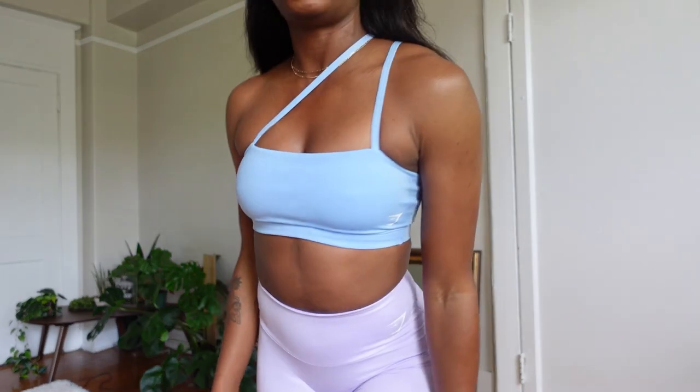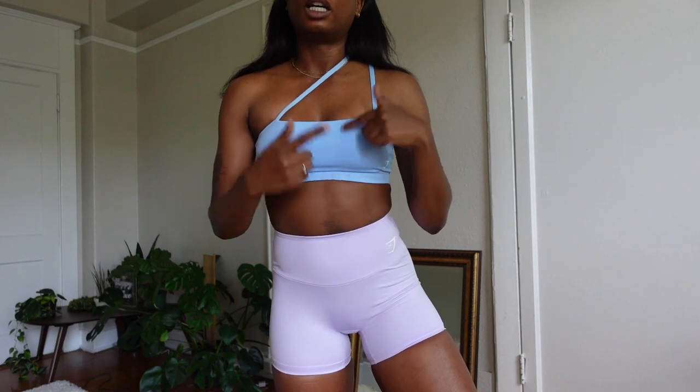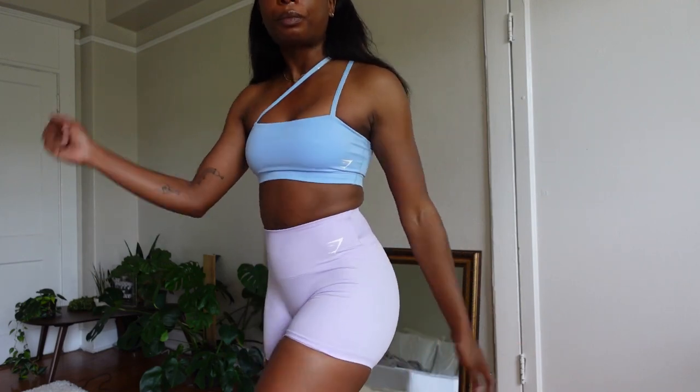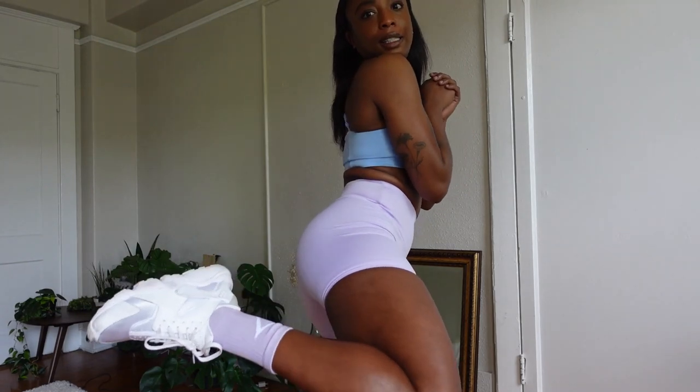We'll do this bra, these shorts, and these socks. Here's the outfit on my body — I'm wearing the training bandeau in this powdery baby blue color. I moved the strap over to give a cute vibe, something interesting. And then these shorts — I don't remember the color but I'll link all of the outfits down below. I just picked these up from Gymshark, I really like the color. And here are the socks, so I think we're ready.